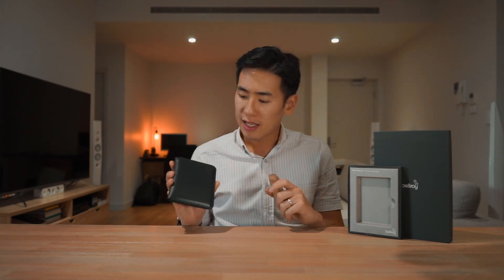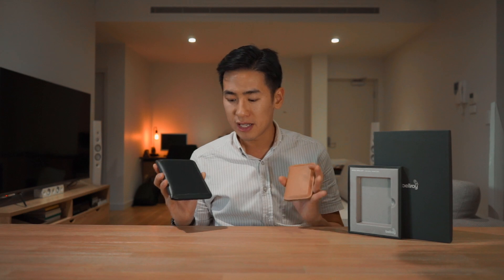Hey everyone, in today's video we check out the Bellroy Apex Slim Sleeve Wallet and the Bellroy Apex Passport Cover. I'm Ed from Rush Faster and we do guides and walkthroughs bringing you better gear and better ways to carry, so if you're new to the channel or interested in anything like that please consider subscribing. Let's check out the Apex Slim Sleeve Wallet and the Apex Passport Cover from Bellroy.